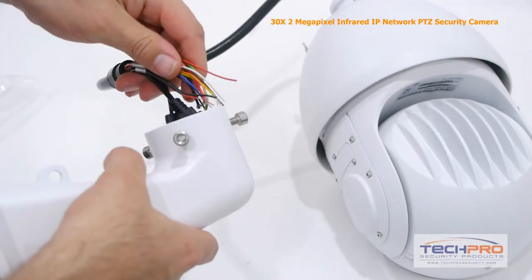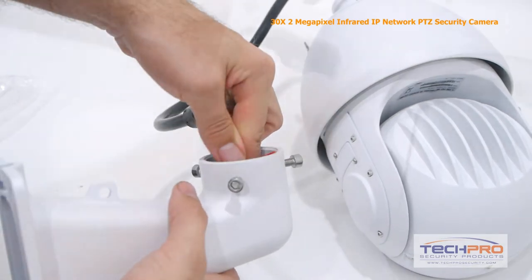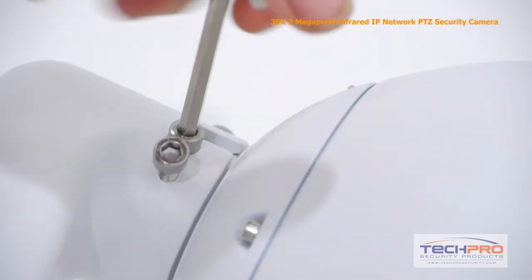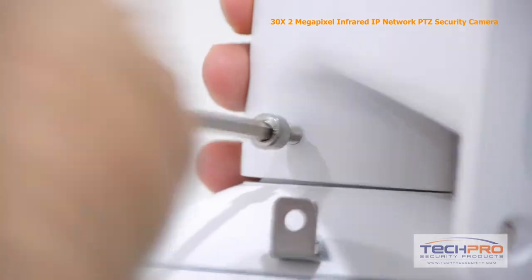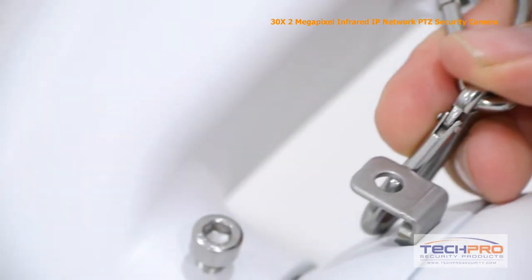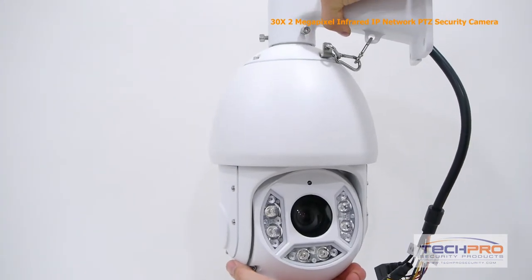Before you mount the camera, you'll first have to attach the wall mount. Feed the cabling all the way through the narrow end of the wall mount and out the other side. Hook the screw attached to the camera dome into the nook on the wall mount, then tighten it with an allen wrench. Once the dome is attached to the wall mount, attach the safety hook to both the wall mount and the dome of the camera. This ensures that if the dome somehow gets detached, it won't go crashing to the floor. Now the camera is ready to be mounted to the wall.